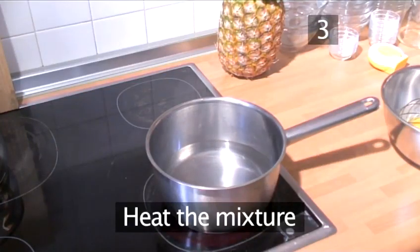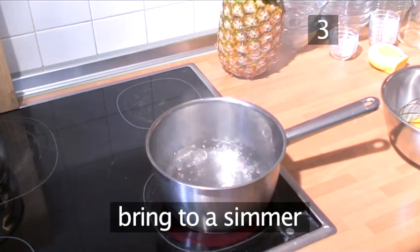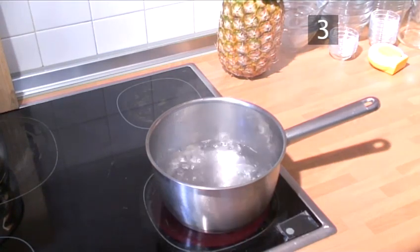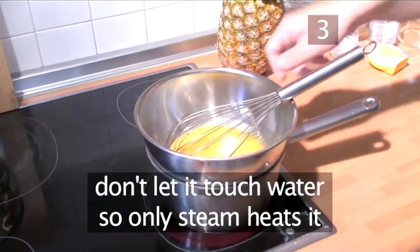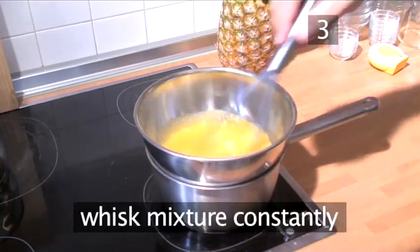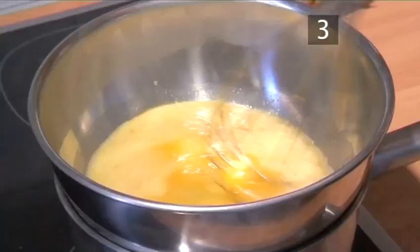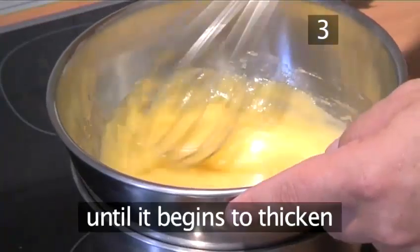Step 3: Heat the mixture. Put a saucepan about a third full of water onto the hob and bring it to a simmer. Then place the mixing bowl over the saucepan, but don't let it touch the water so only the steam heats it. Whisk the mixture constantly for about 3 to 5 minutes until it begins to thicken.